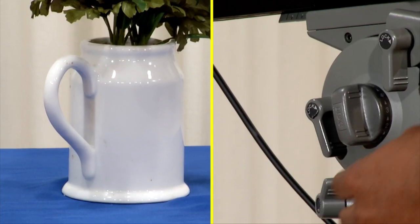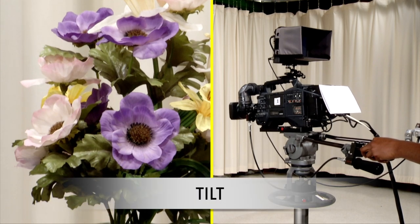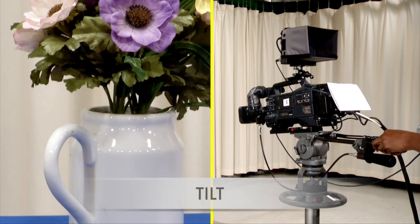To tilt the camera, first make sure the tilt lock is off. Then move the pan handles up or down. The lens will move in the opposite direction.